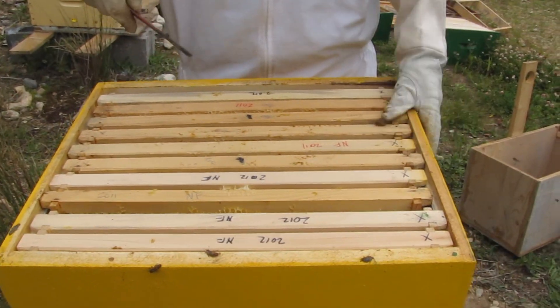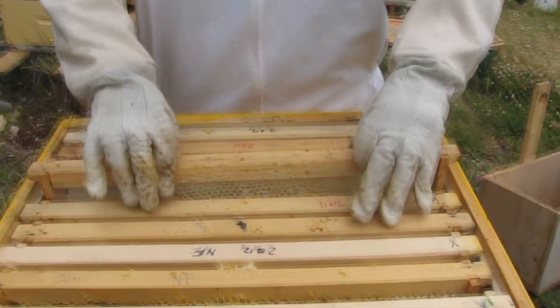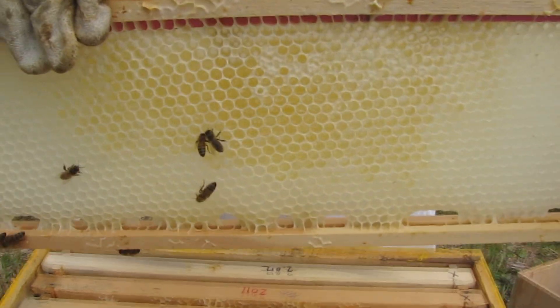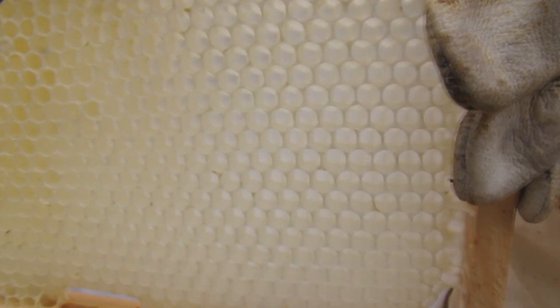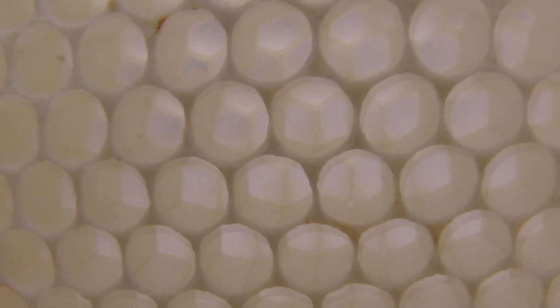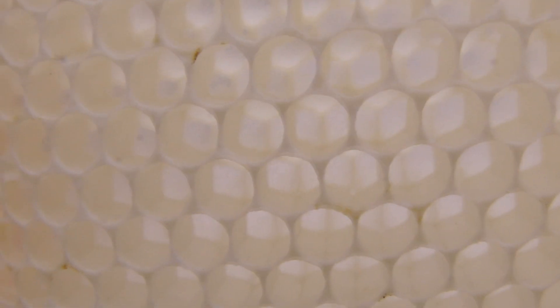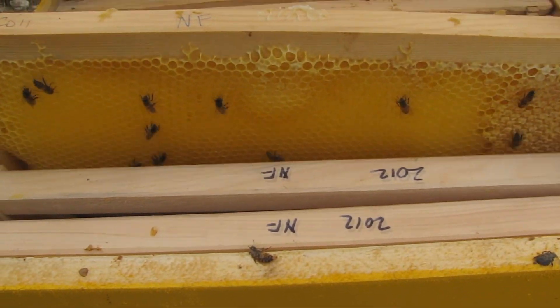This is from Newfoundland Bee Company. This is what we traditionally call the foundationless hive, though it's not entirely foundationless. They got a honey super on it last week. This is a foundationless frame in the honey super, and this is either a week or two weeks old. This is white comb. And this is comb with a bit of nectar in it. There's a bee — the architect.